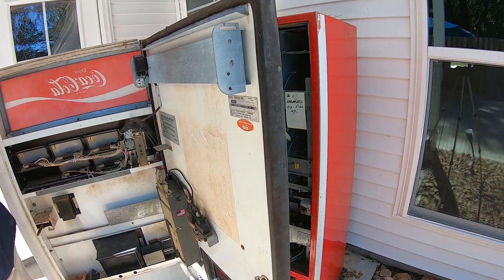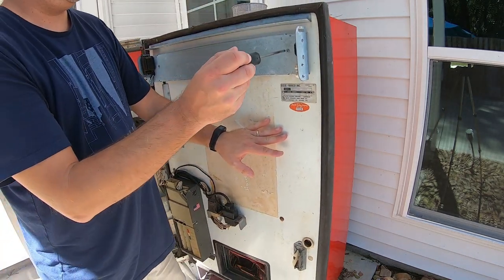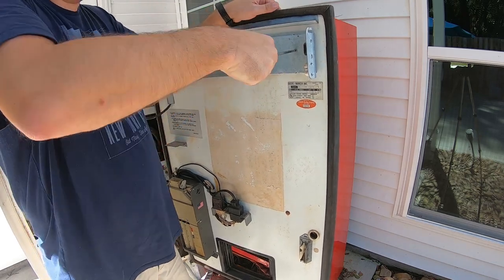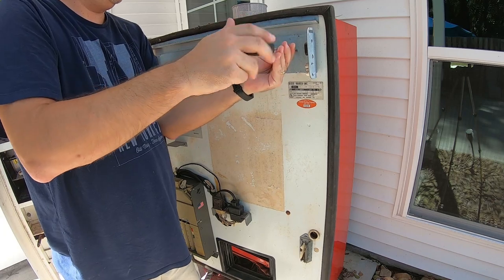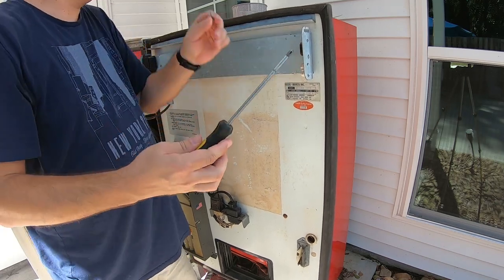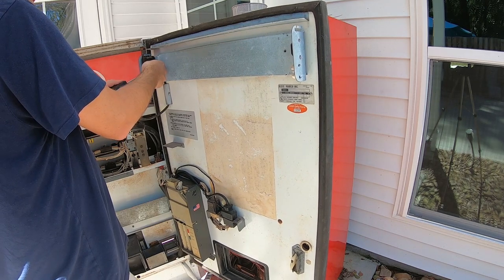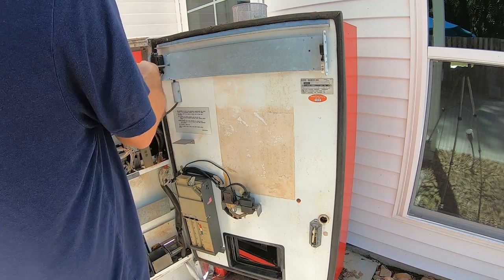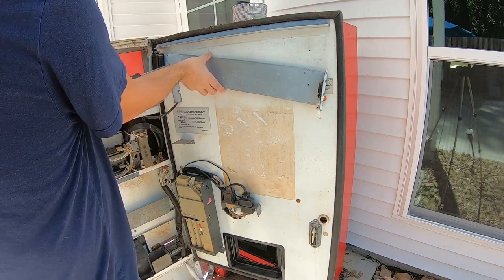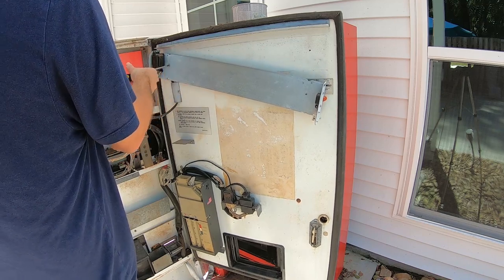We're going to start by removing the old fixture and inserting the new one. How it's going to work is very similar to how we wired the other machine — we're going to use the existing 120-volt AC wiring. We'll cut the wire going into the ballast and tap in there to get our new LED light going. All we're doing at this point is removing the old fixture, which has the ballast attached to it.